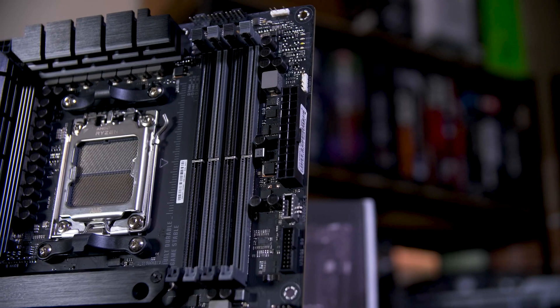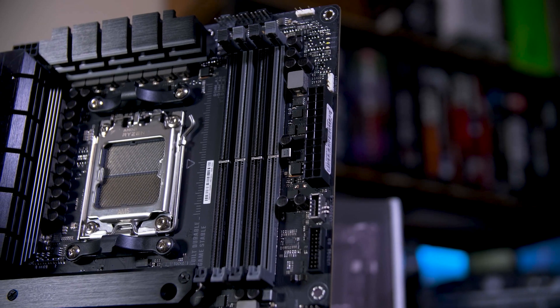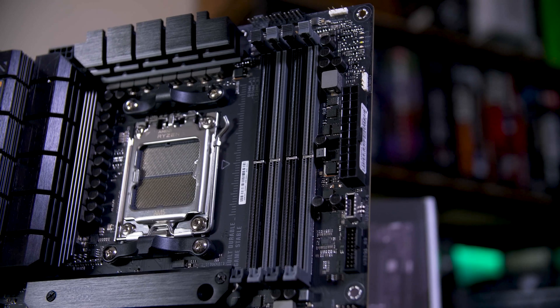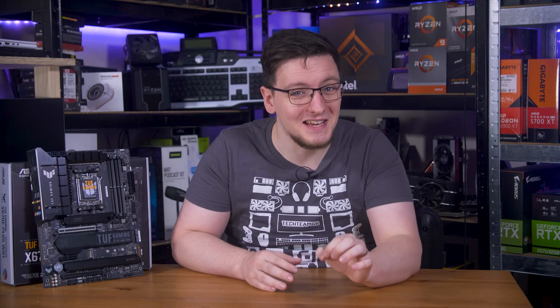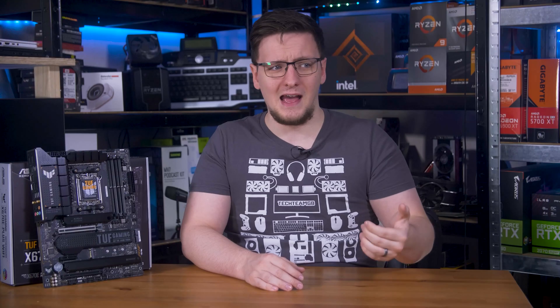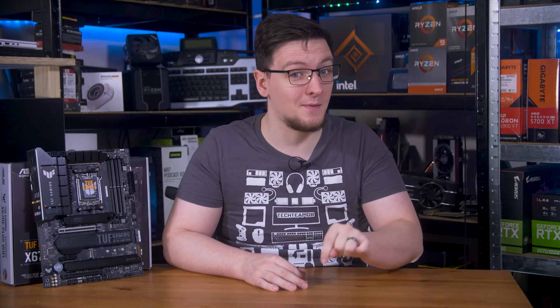Something else that's new is the DDR5 support, but unlike Intel, AMD isn't supporting both DDR4 and DDR5 on these chips, so to use these you will have to bite the bullet and buy the slightly more expensive DDR5. I say slightly because the pricing and availability has gotten a lot better since Intel launched their 12th gen chips — it's maybe £10 more for a DDR5 kit instead of DDR4. Still, you will need new RAM if you want to use these chips, unlike Team Blue's current and upcoming options.